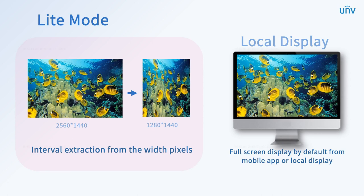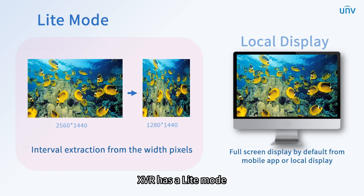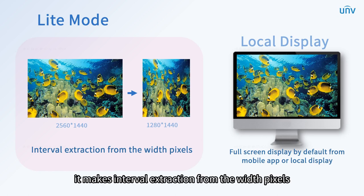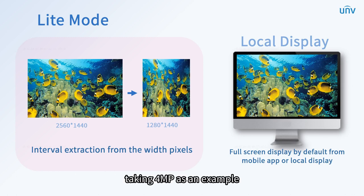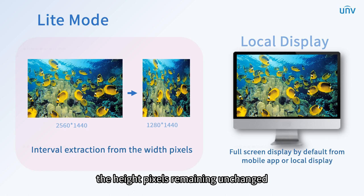Because of insufficient device performance, when accessing analog cameras with higher resolution, there will be a black screen. Therefore, to access and display the image normally, XVR has a light mode. In light mode, it makes interval extraction from the width pixels. Taking 4 megapixels as an example: when the AD chips detect that the resolution is 2560×1440, the 2560 width pixels will be extracted at intervals, with height pixels remaining unchanged.